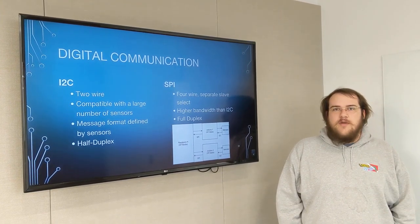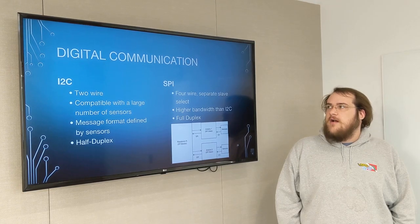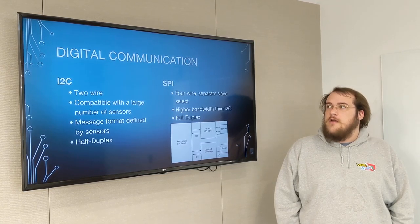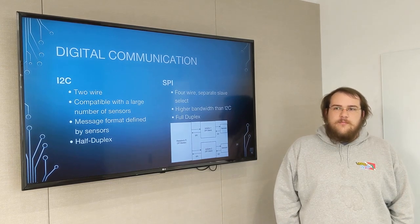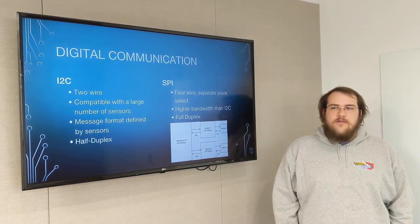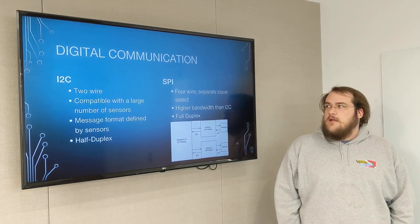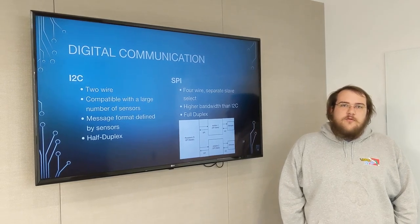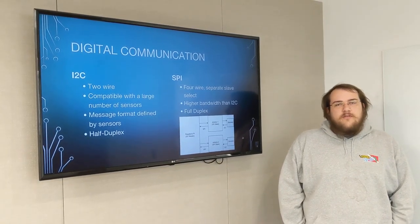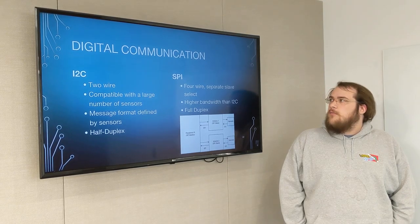In our system we're going to be using two main protocols for communication between the microcontroller and the Raspberry Pi and all the various sensors. We're going to be using I2C for communication between the Arduinos and the various sensors, which is a two-wire protocol. It's compatible with most sensors out there on the market, and the message format for communicating with I2C is usually defined by the sensors. It's a half-duplex protocol.